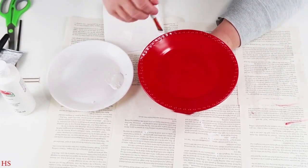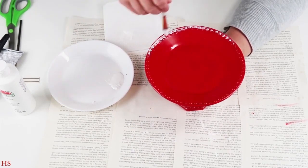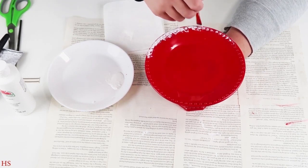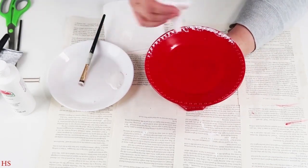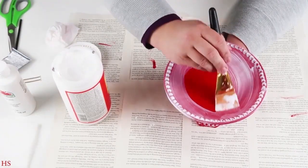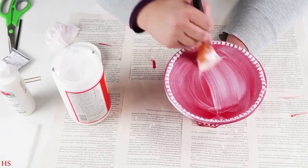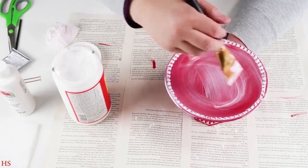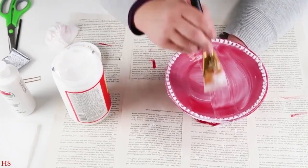Once done, take it outside and spray paint it whatever color you want — I went with red for our home this Christmas season. Now for the white paint: put on very little, because we're wiping away the majority of it. We want the white to fall in between all those bumps and grooves for the prettiest detail. When done, apply some glossy Mod Podge all over and let it dry. This makes the cutest display for little treats or candles.